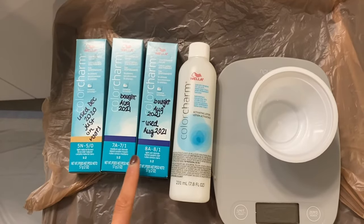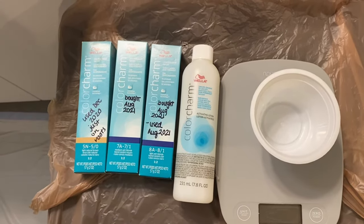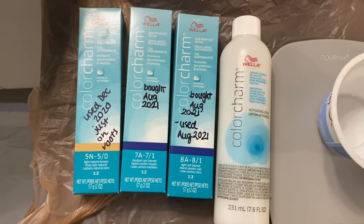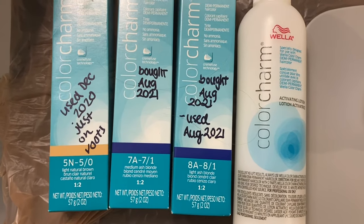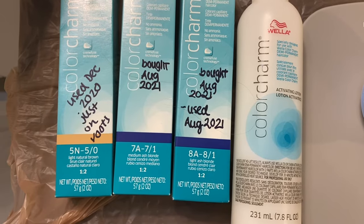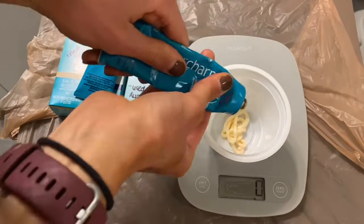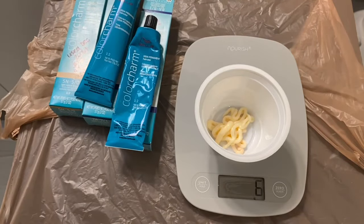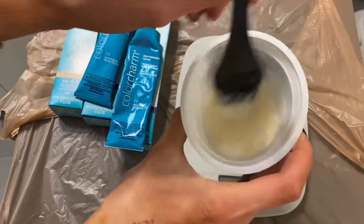You're going to mix in a two-to-one ratio, and I recommend using a scale for the most precise measurement. I've experimented with combining different products and hair colors, and I write myself little notes because I do this so infrequently I'd otherwise forget what I'd done. You're mixing one part Wella Color Charm demi-permanent hair color with two parts Wella demi-permanent activating lotion — so again, that two-to-one ratio.